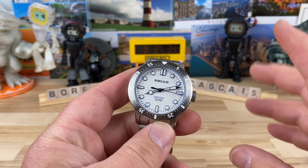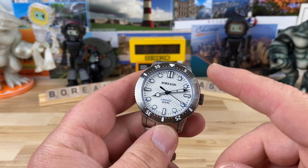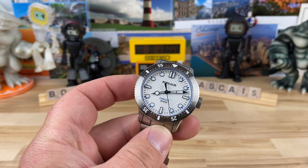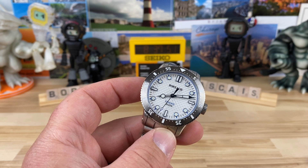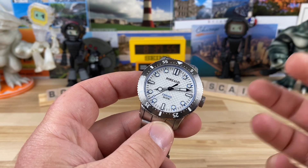Let's get into the watch and then we'll do some close-ups, a lume shot, a wrist shot, and all that. This is version two — the second go at this model. Borealis has done the Cascais before, so the changes are typically going to be colorways and such. The core concept of the Cascais is still intact.